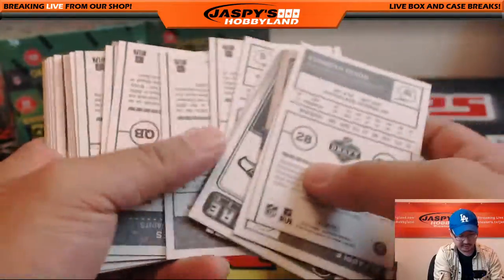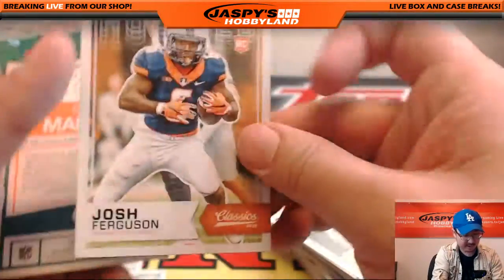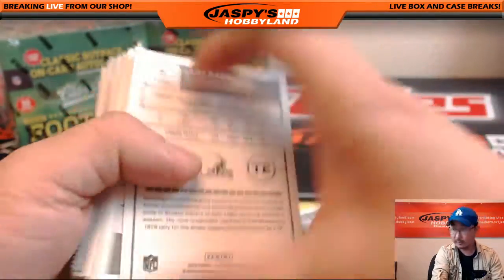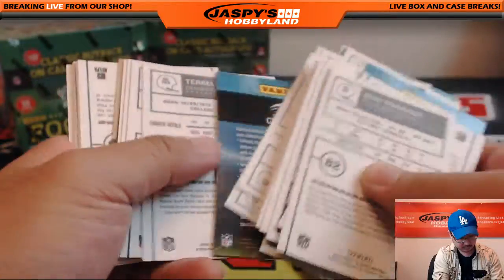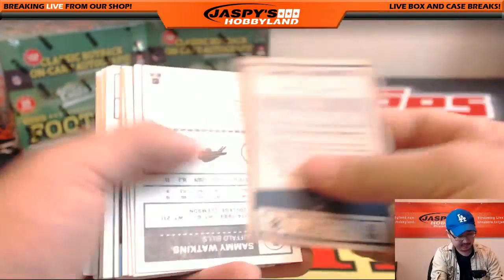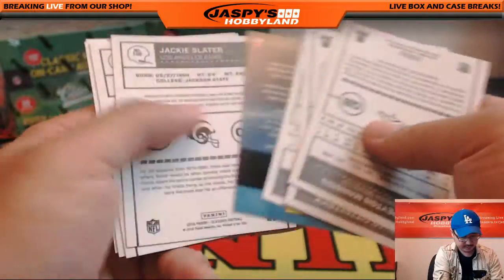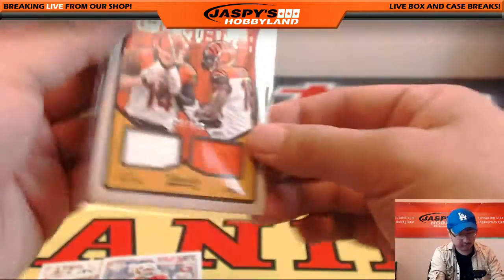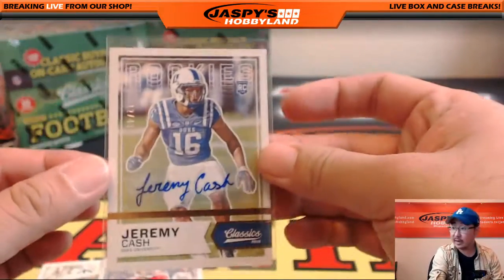Let's see if we have some other variations on the back of this — let's scan through this really quick. There's a red back, Josh Ferguson. A lot of nice inserts here too. Just scanning through these to see if there's anything special. That might be another red variation right there — Colin Kaepernick, red back. And that is that. Nicely done, Ty. Thank you very much, Big Money Dabber, for getting a personal box on JazzPeaceHobbyland.com. Really appreciate it. We'll see everyone next time. Thank you.